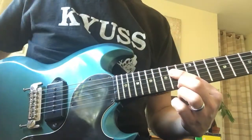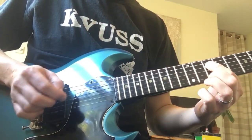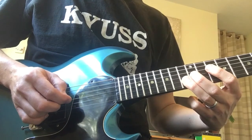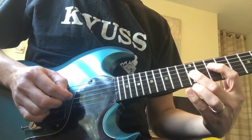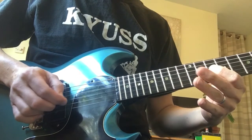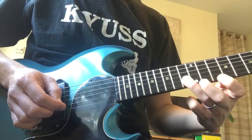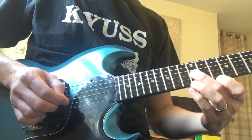And then staying with your first finger on the D string, we go down to the 10th fret. And then on the B string, the 13th fret. And the D string, the 12th fret. So it's the D string 10th fret, B string 13th fret, G string 12th.